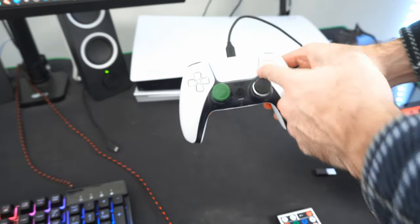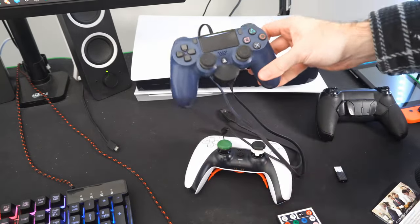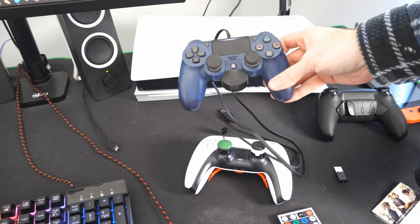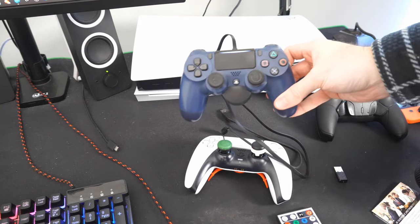We can see it connected right away. Also, another thing we can try is connecting a PlayStation 4 controller to our PlayStation 5, and then pressing the PlayStation button to operate the safe mode menu.